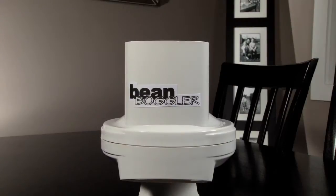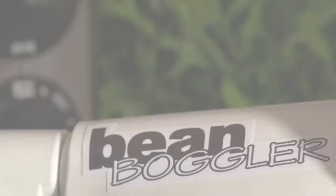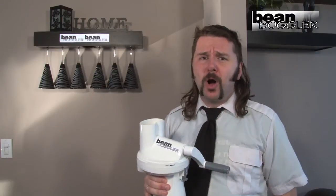Hey buddy, you look like you could use some help with all those beans! You need the Bean Boggler! Now you can say goodbye to boggling beans the old-fashioned way by hand with the Bean Boggler! With the Bean Boggler, you can boggle all those beans and more!